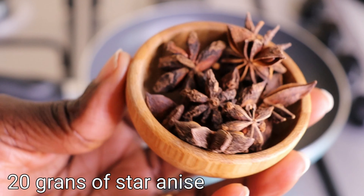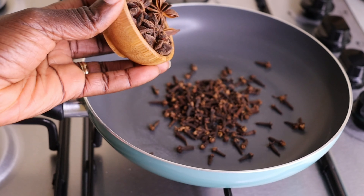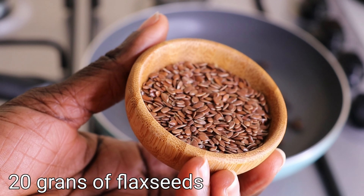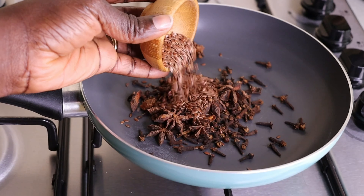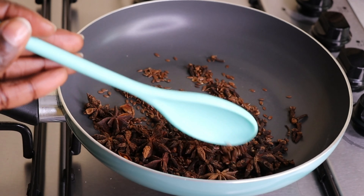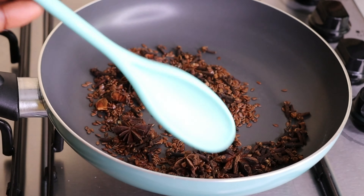I'll go in now with 20 grams of star anise. When it comes to our hair, star anise and cloves together — you are going to love it. Then I have 20 grams of flaxseed. Flaxseed is one seed that is so underrated, but trust me, it has so many amazing benefits. It helps thicken the hair, nourishes the hair, and stimulates the scalp.